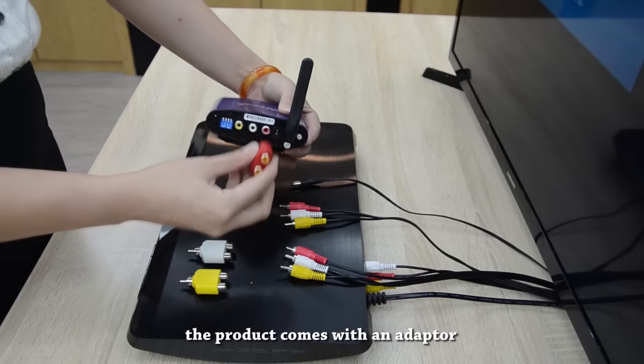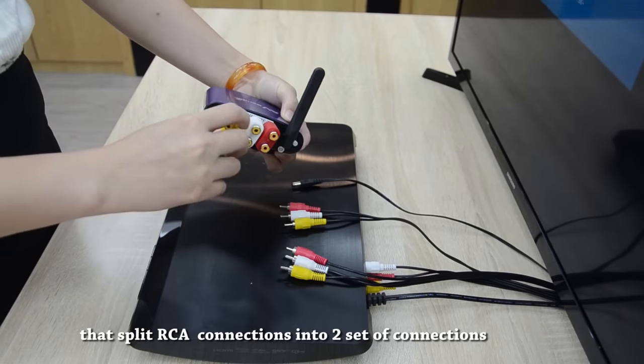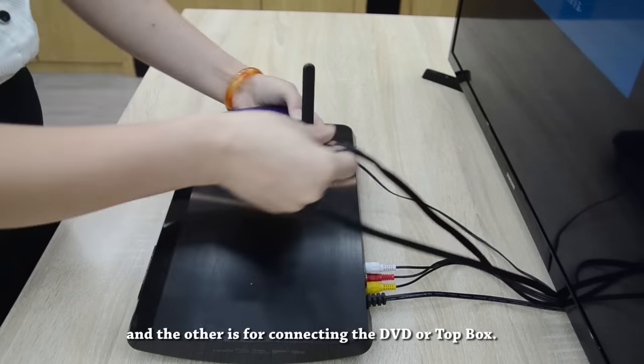The product comes with an adapter that splits RCA connections into two sets of connections — one is for connecting the living room TV and the other is for connecting the DVD or top box.